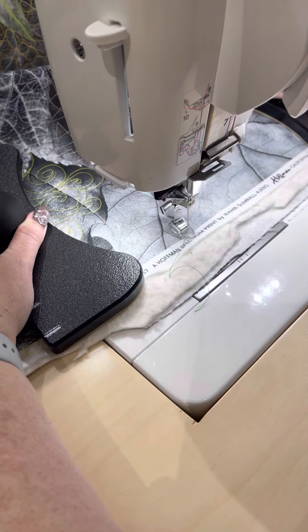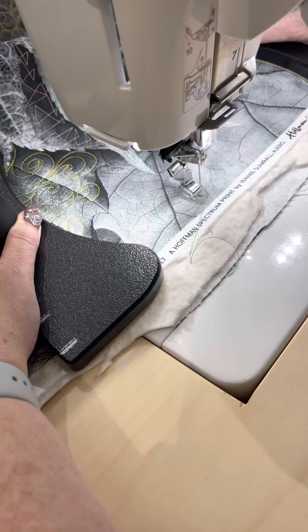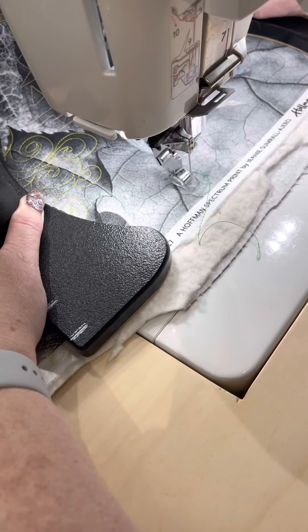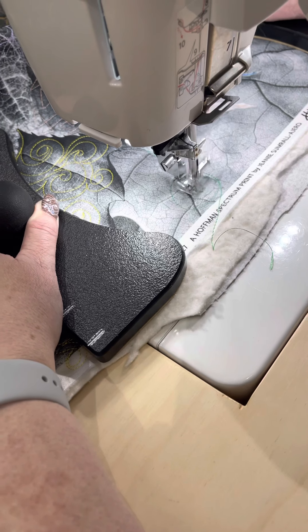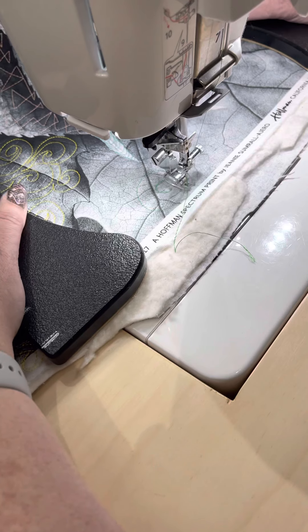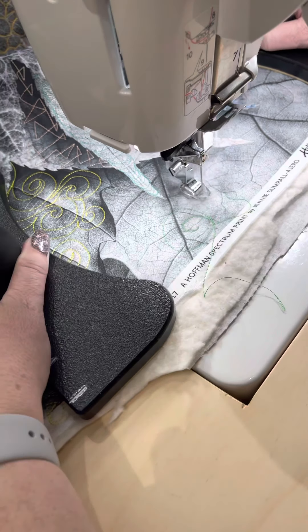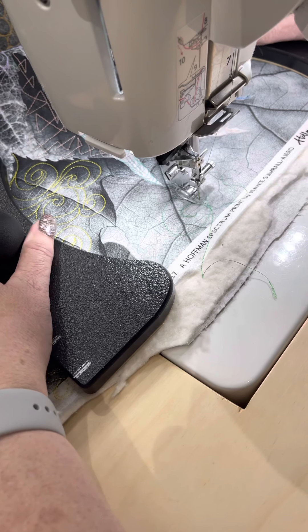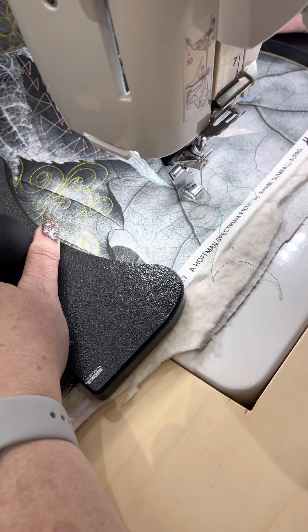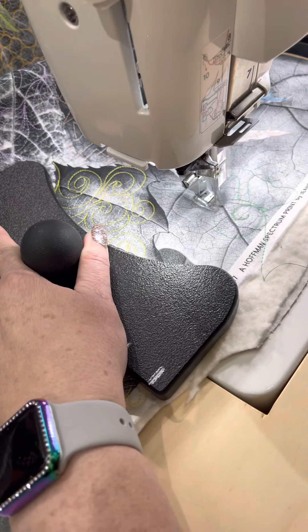We're going to start off making a circle, and then go in here and make a little swirl and then trace back on it. Then I'm going to make these weird heart-shaped kind of leaves, one at a time.